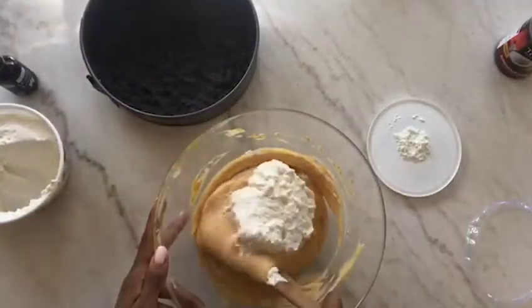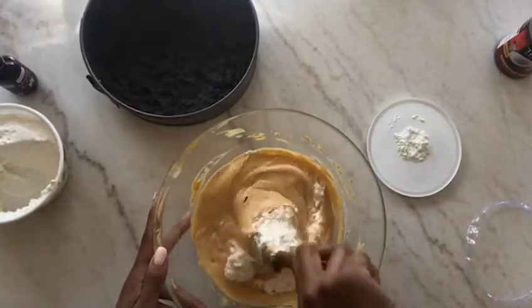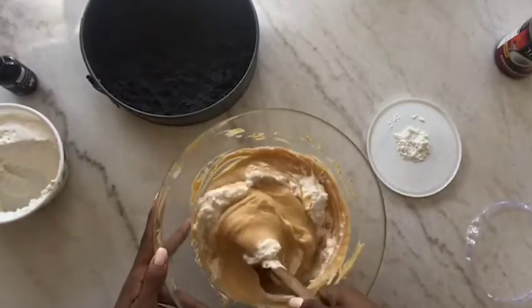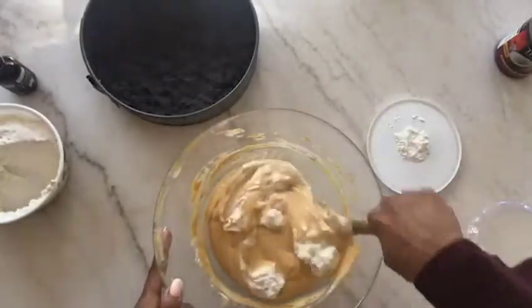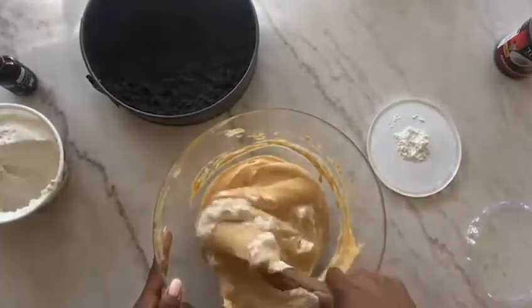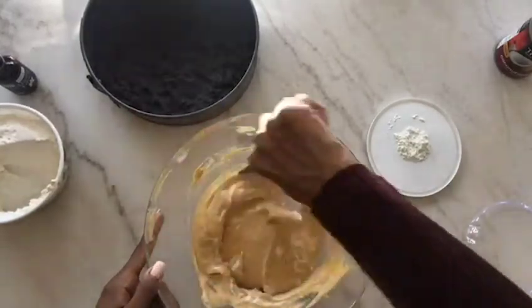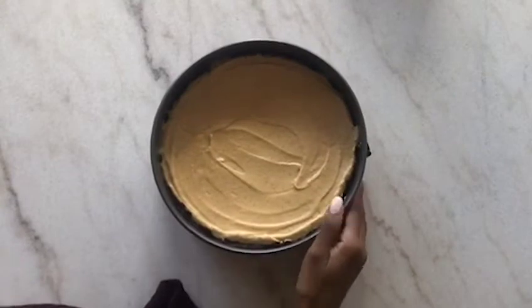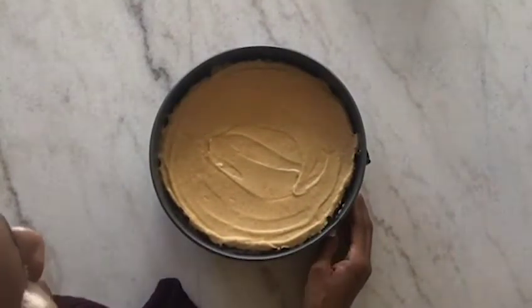Once I fold that in I'm gonna go ahead and put it into the springform pan. This is gonna be a no-bake vegan cheesecake. I'm just gonna put that in the fridge — or maybe the freezer, I don't know — usually you put it in overnight but I don't think I can wait that long, so just a few hours. Here's the finished product — I'll put it in the freezer for a few hours and then I'll be back to show you the final product.